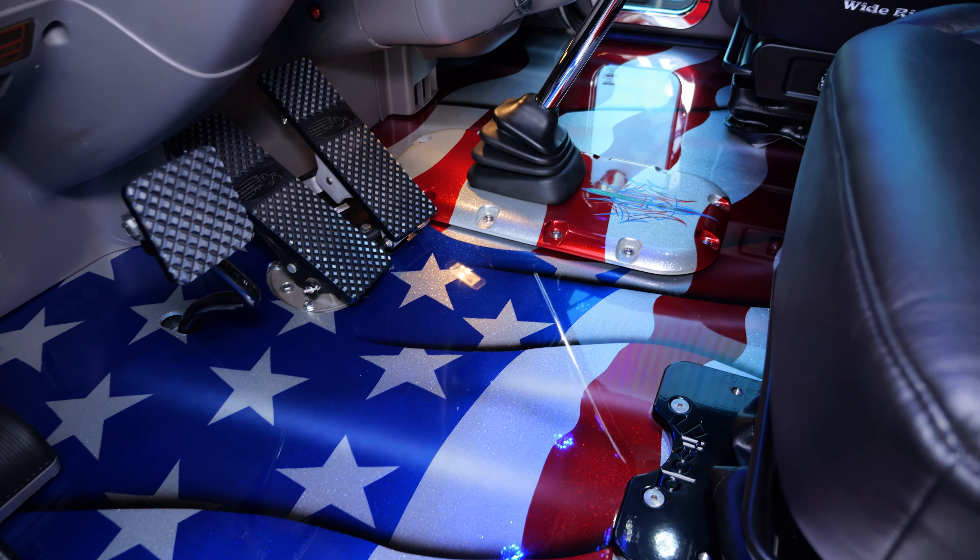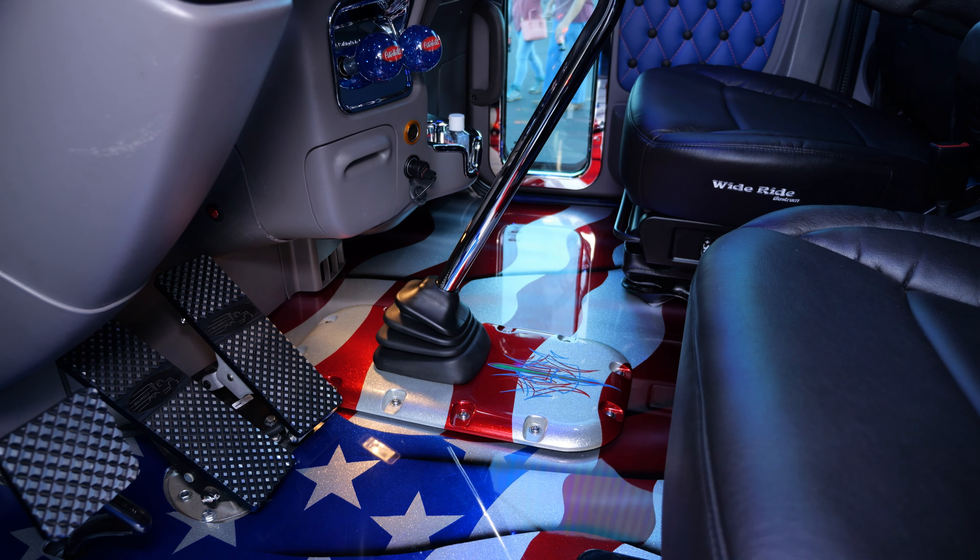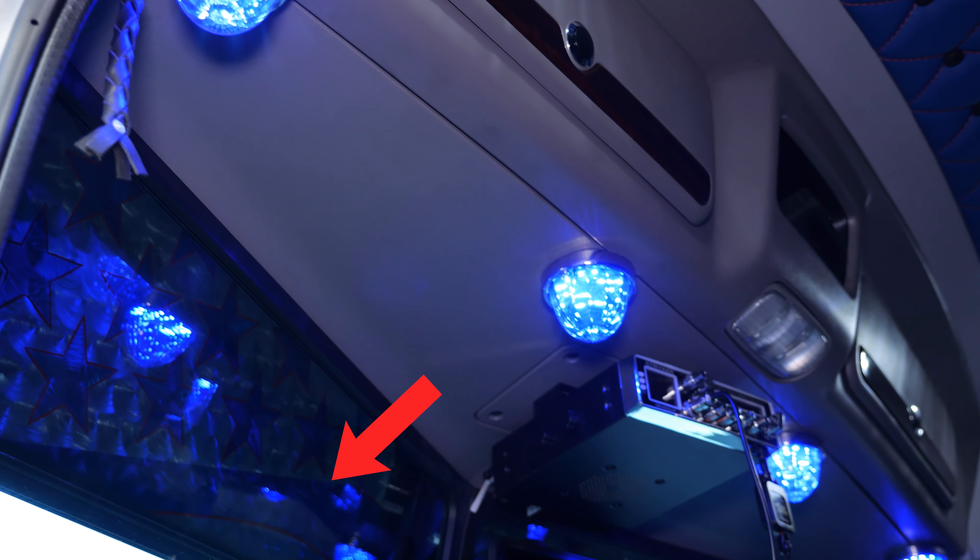One of the coolest things is the floor, I think. The other fella I was telling you about — Patrick — he did the inside here at the visor, back side of the visor.